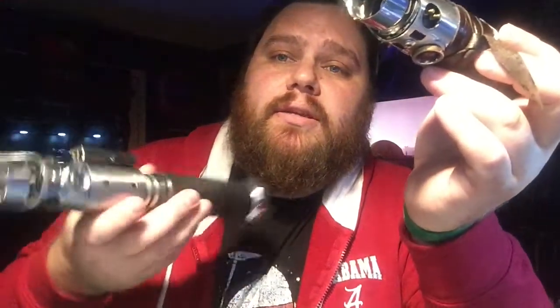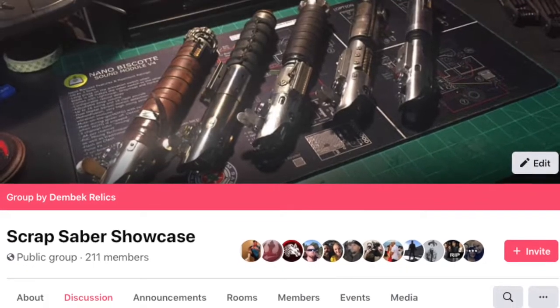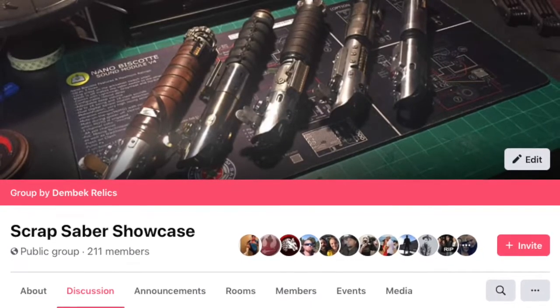Whereas something like this would be considered more of a Scrap Flex, which we have a Scrap Saber Showcase group that my friend Dylan, Joss, and I created just to show off any of your scrap builds. This is all scrap junk to make this Scrap Flex, and this is all scrap junk to make the Scrap Tech — they are slightly different. But I think that's the general consensus of what a Scrap Tech lightsaber is.